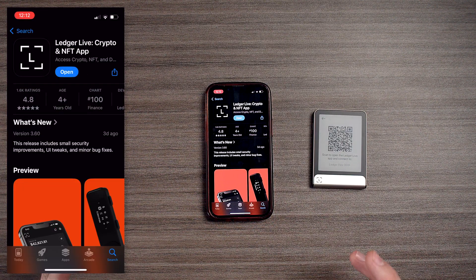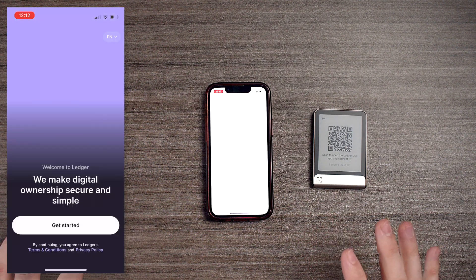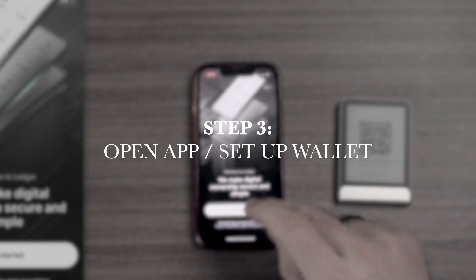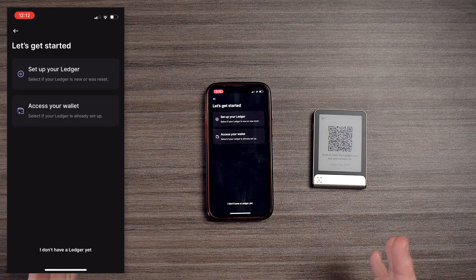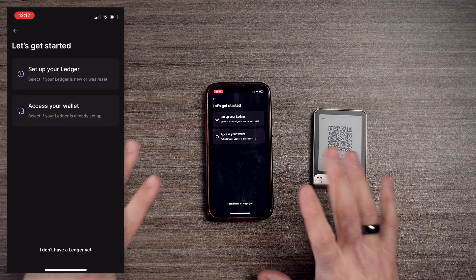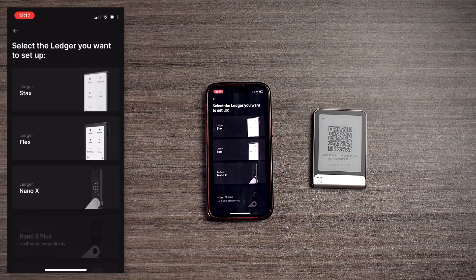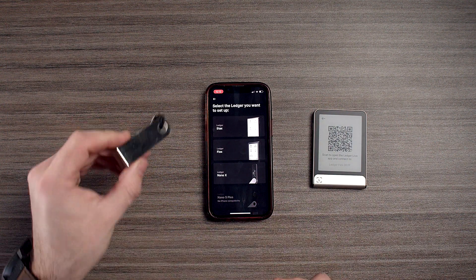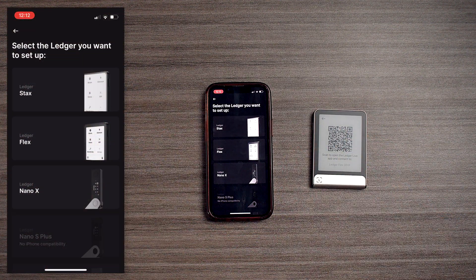Once that finishes, we're going to open up the Ledger Live app. Once we're there, we'll see a screen where we can choose which device we have. We'll see a beautiful animation — go to 'Get Started,' then accept the terms and conditions. Now we're going to set up our Ledger. We'll choose our device — if you have an X, it's similar to the S Plus, and you can interact via Bluetooth.